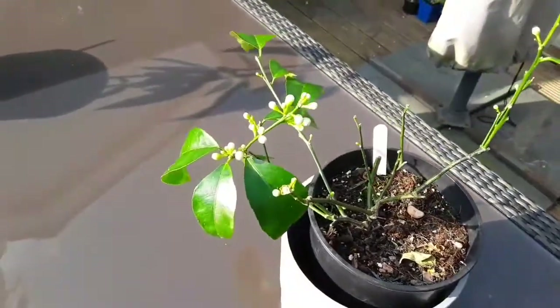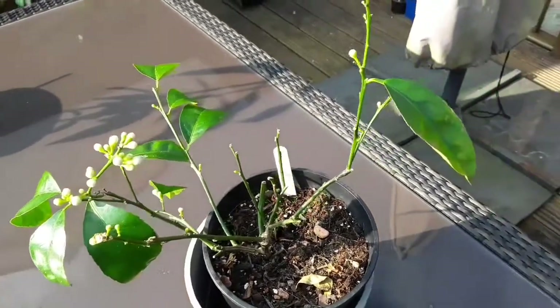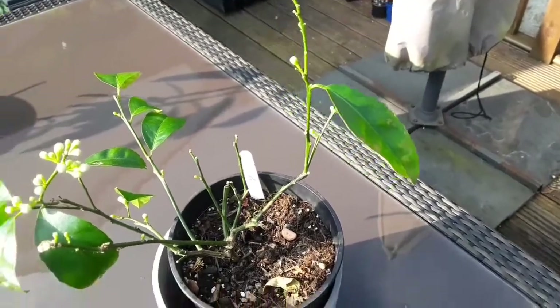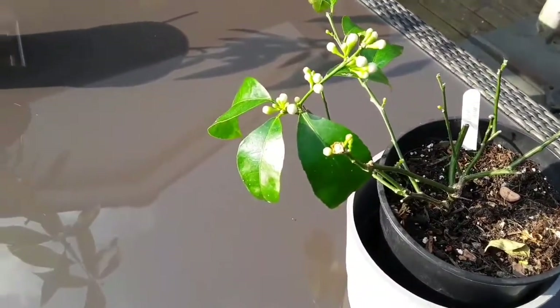It has flowered sporadically through the winter despite its small size, and as you can see it's got another flush of flowers coming out.